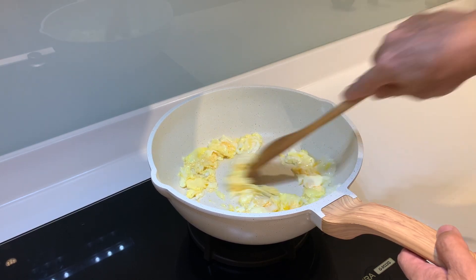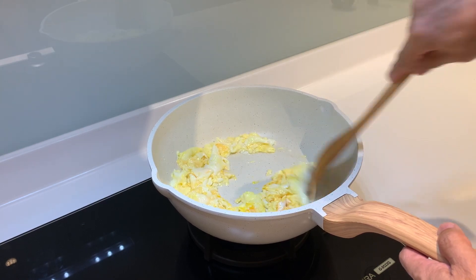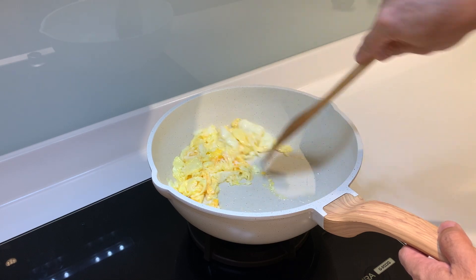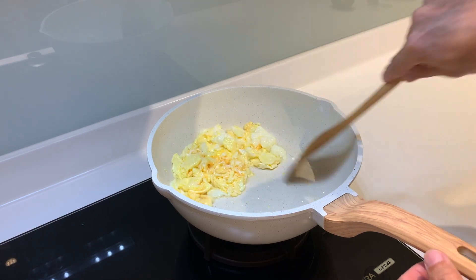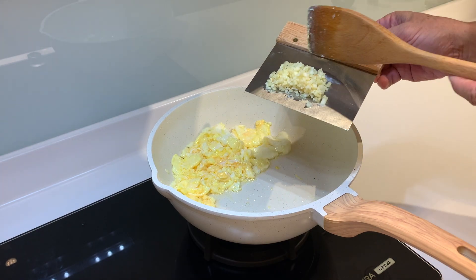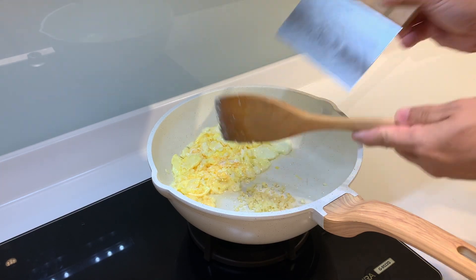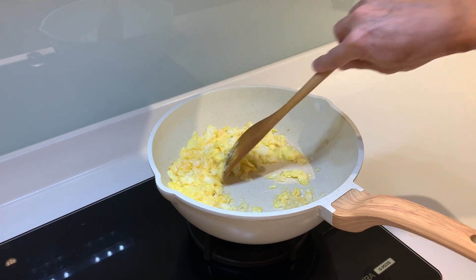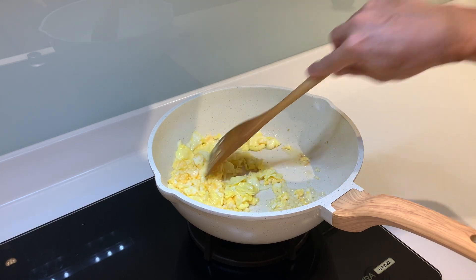Now I'm frying the egg, just to make it a little bit three-quarter cooked, and I push it aside. Then I put in some minced garlic. After frying the garlic, I can smell the nice aroma of the garlic.